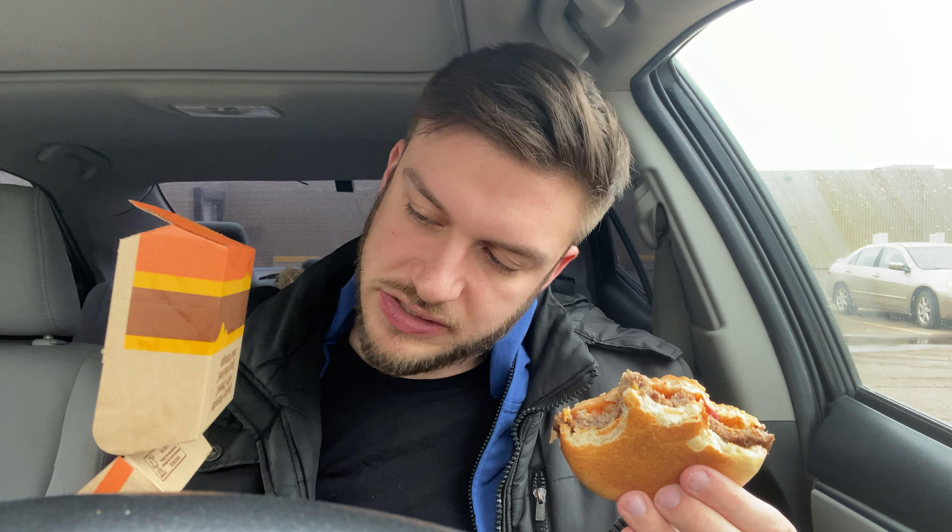Better go to the gym later, so a little pre-workout carb-up with the Quarter Pounder with Cheese. It's a lot like a McDouble but there's more cheese on it, so you're getting more of that cheddar-y taste. And the onions actually taste like real onions and they've got more flavor than the other one. So it's kind of like an upgraded McDouble. Give it one more bite and I'll give my final review.